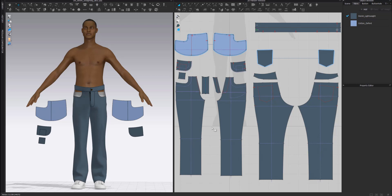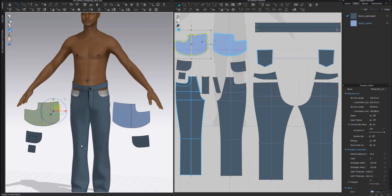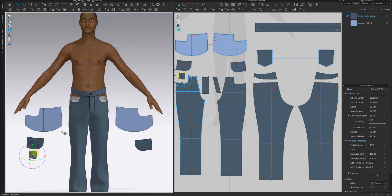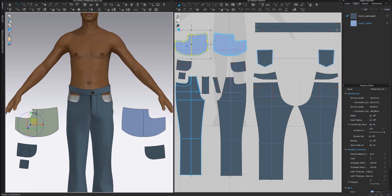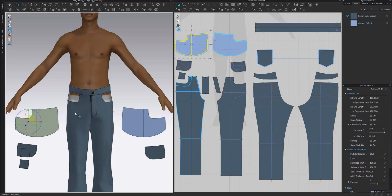Hello everyone. I'm going to show you how to layer the front pockets of a pair of pants. We have a few pattern pieces that we wish to layer: the pocket bag, the pocket bearer, and the coin pocket. To organize yourself, you have to think of placing the patterns closest to the leg pattern first - so first the pocket bag, then the pocket bearer, and finally the coin pocket.